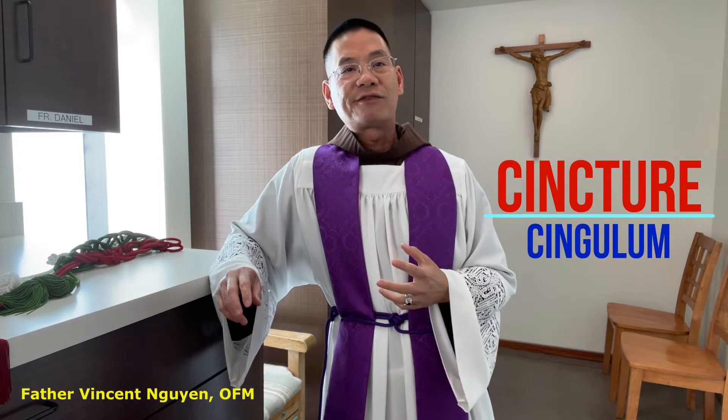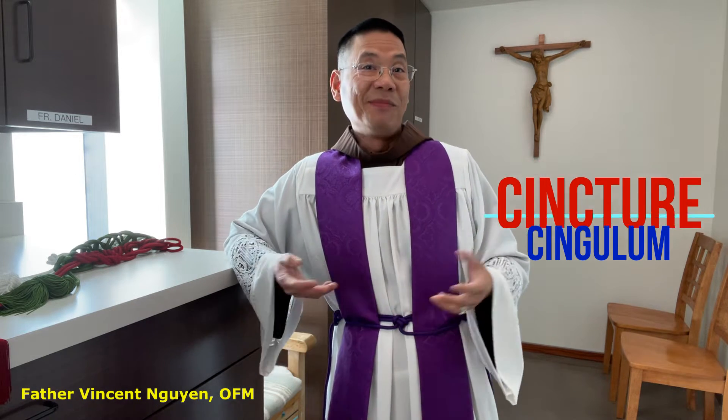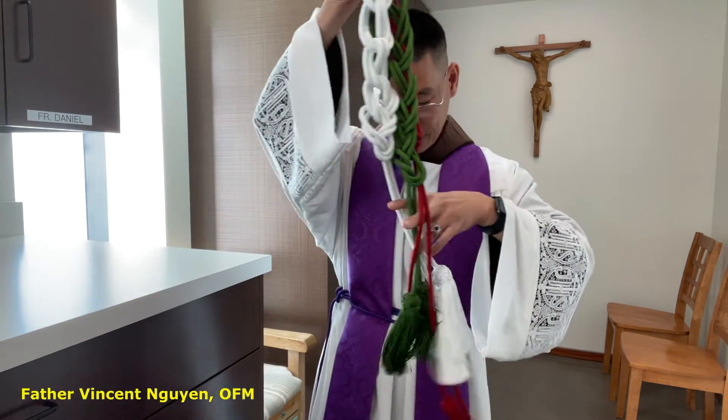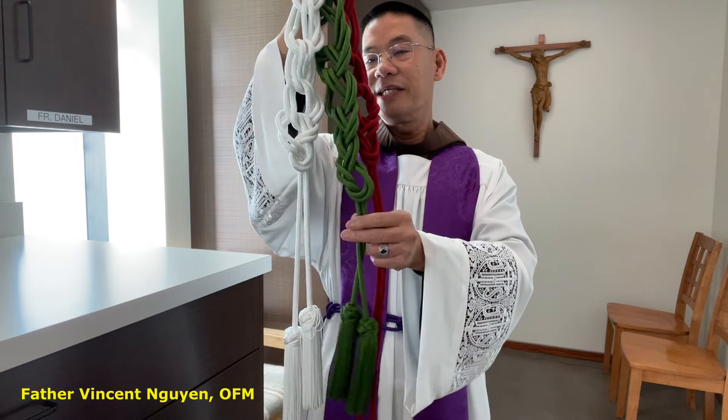The word cincture is from a Latin term, Singulum, which means a belt. The cincture is a cord of linen with tassels at the ends. Its function is to secure the alb around the waist and to hold the stole from flying. Usually it is white, but it can be the color of the day or liturgical season. The one I am wearing is purple, and you see here: red, green, and white.